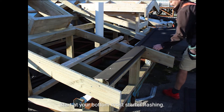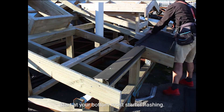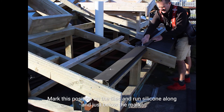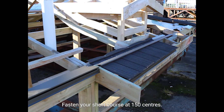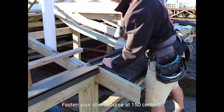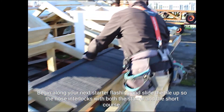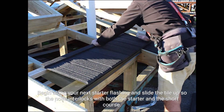Begin laying tiles at your bottommost starter flashing. When you reach the intersection with your next starter flashing, place your short course flashing in line with this on top of the tiles. Mark this position on the tiles and run silicone along and just below the mark. Fasten your short course flashing with screws at 150mm centres through the tiles. Begin laying along your next starter flashing, making sure to slide the tiles up so the nose interlocks with both the starter and the short course flashings.